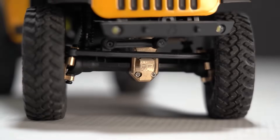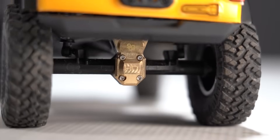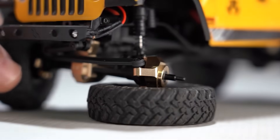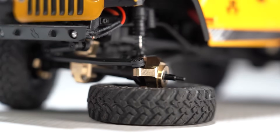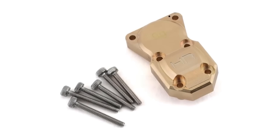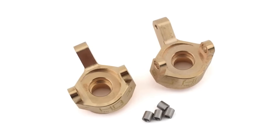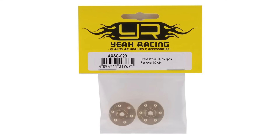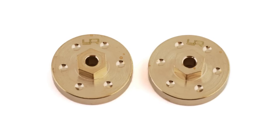The second method for lowering the center of gravity is not necessarily lowering heavy items, but instead adding heavy items down low, most commonly achieved with brass parts. In the beginning, Hot Racing was quick on the upgrades, seen with their brass diff covers, steering knuckles, wheels, hexes and more. But now many companies offer similar parts, like Ya Racing, who has created really cool wheel hex hubs in brass.